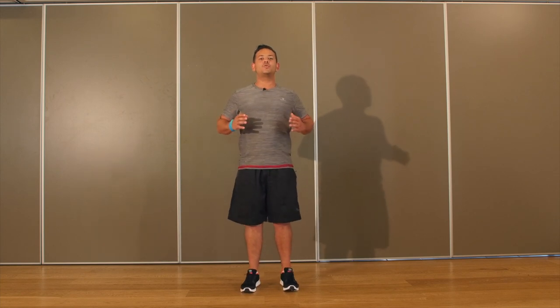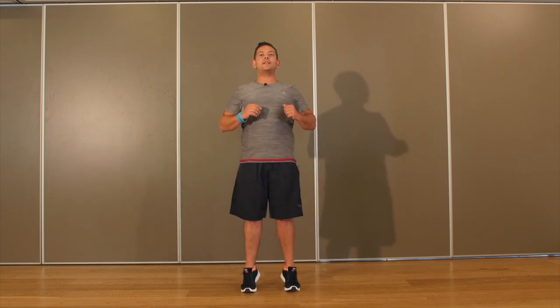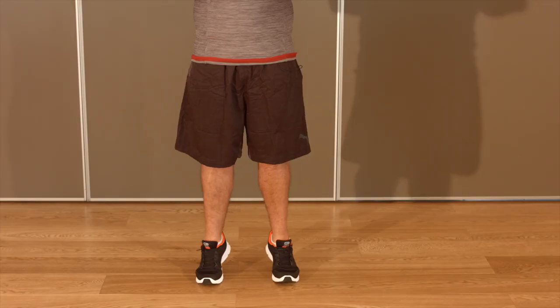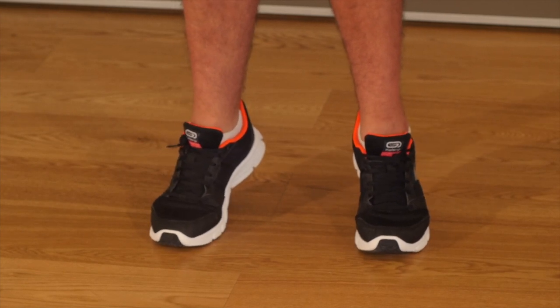Quand vous travaillez un groupe musculaire, vous allez avoir des sensations, par exemple, sur le pec, les épaules, vos triceps. Jamais une douleur n'a un point précis. Si c'est le cas pendant les exercices, arrêtez l'exercice. Vous allez rester sur le haut jusqu'à ressentir une légère brûlure dans vos mollets. Petite précision au niveau de la sécurité : pour toutes les personnes qui ont des fibromyalgies, je conseille de ne pas aller au-delà de la brûlure. Dès que vous sentez les premiers réchauffements musculaires, vous arrêtez votre exercice.